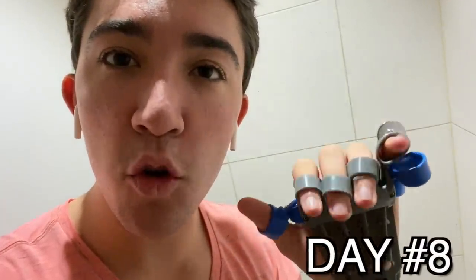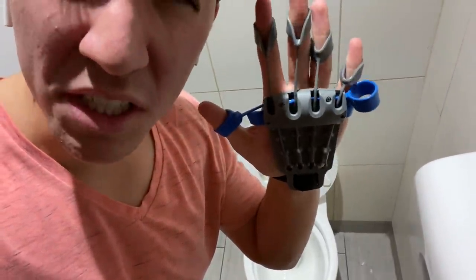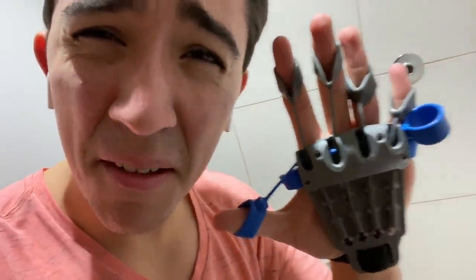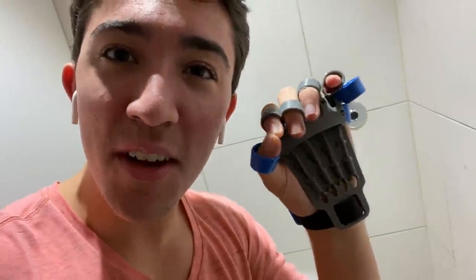It's day number eight of me cranking away on this wrist machine. I'm currently in a toilet in London right now as we speak, stretching away with the finger machine — pretty relaxing environment to do so. The fact that I can crank away while I'm in the toilet stall gives you some perspective as to the flexibility of this machine. 22 more days to go.